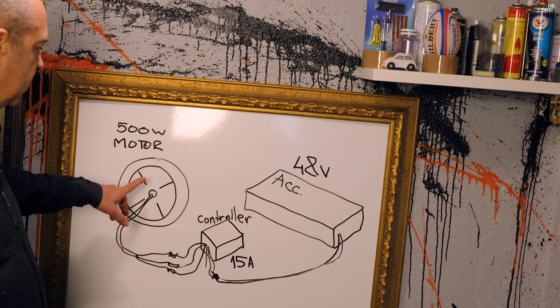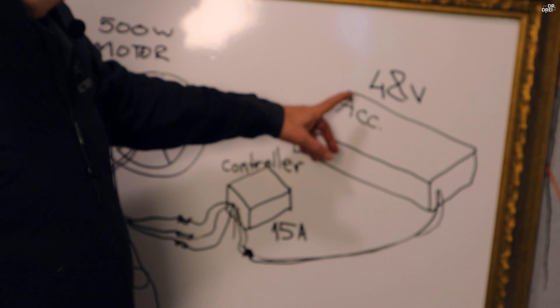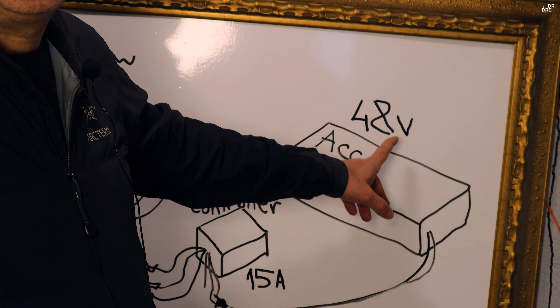Atât ne dă producătorul scris pe el. Avem un controller care are o descărcare de 15A și un acumulator de 48V.